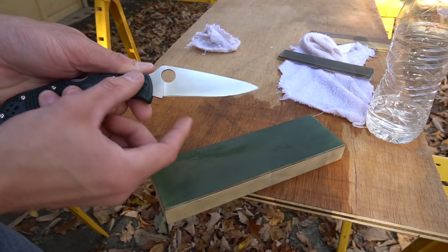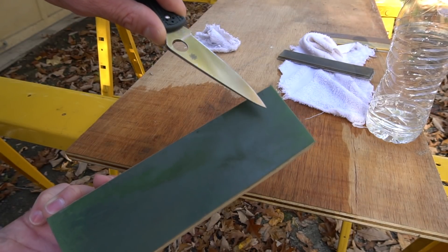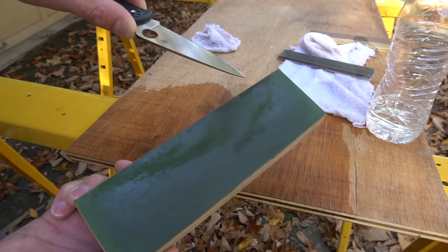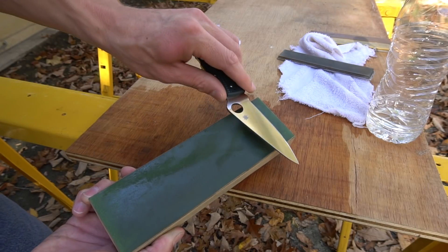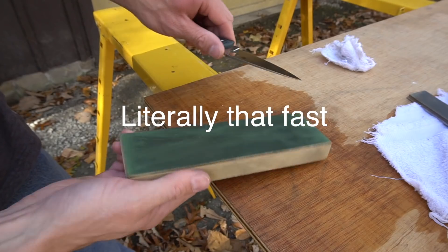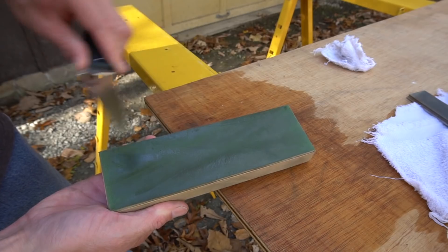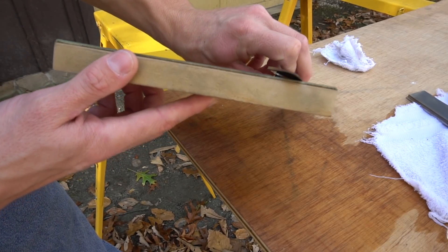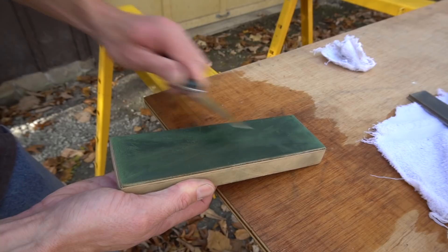That rough spot right there is where the burr is actually dragging along the strop. You can see the burr is laying to this side of the knife and it's just dragging. That lets you know right there that you've apexed and formed a burr. Now I'm going to strop on this side of the blade because this is the side the burr is laying on — I'll strop until all the roughness disappears. After just a couple of seconds of stropping, you can see how we're already starting to smooth out. I'm using moderate pressure at a fairly shallow angle — very shallow — and the roughness on the strop is pretty much gone, which is exactly what we're looking for.